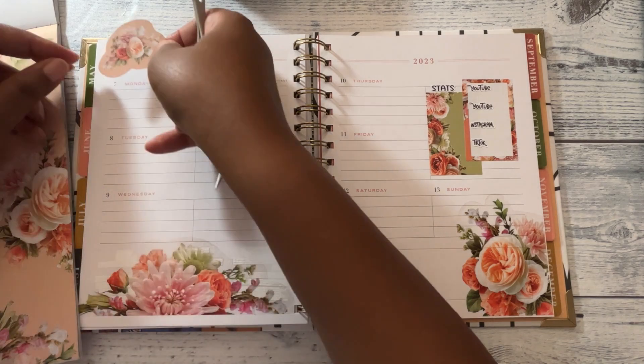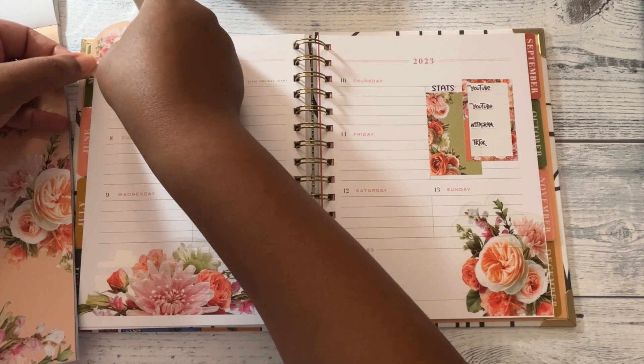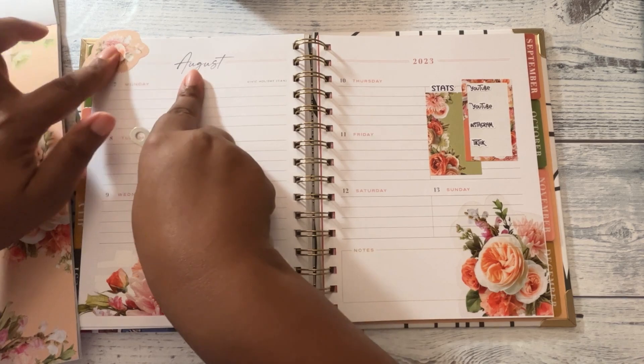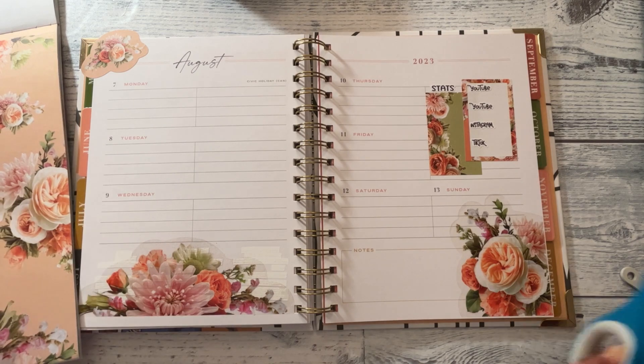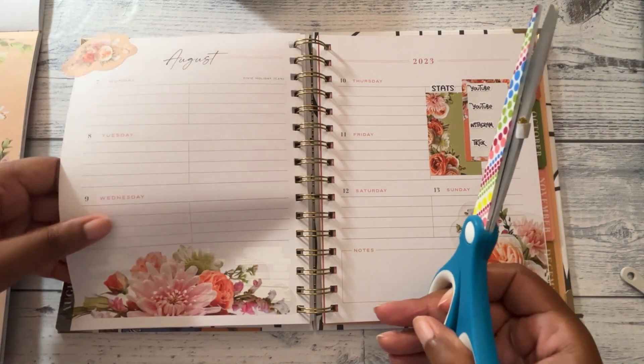I said I didn't like these but I'm getting ready to put it down, because I don't have any more florals on clear paper, so I'm gonna use what I've got.